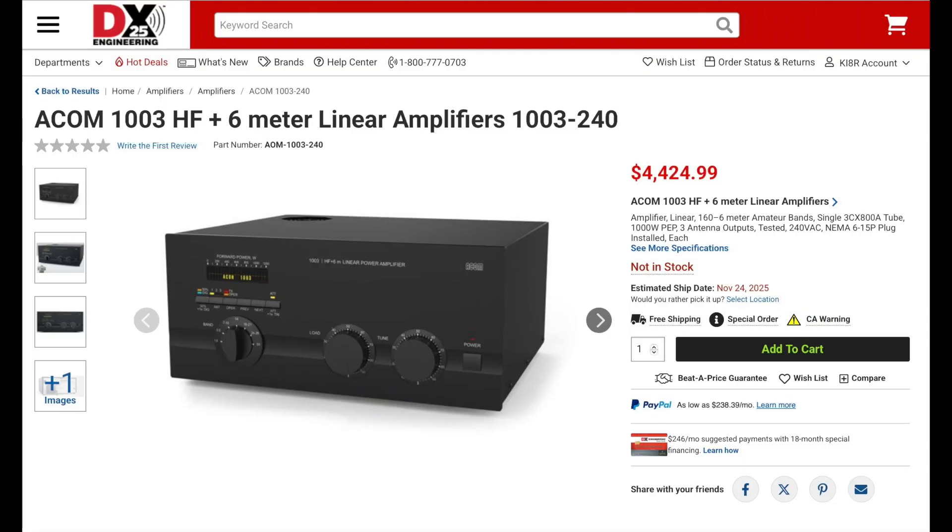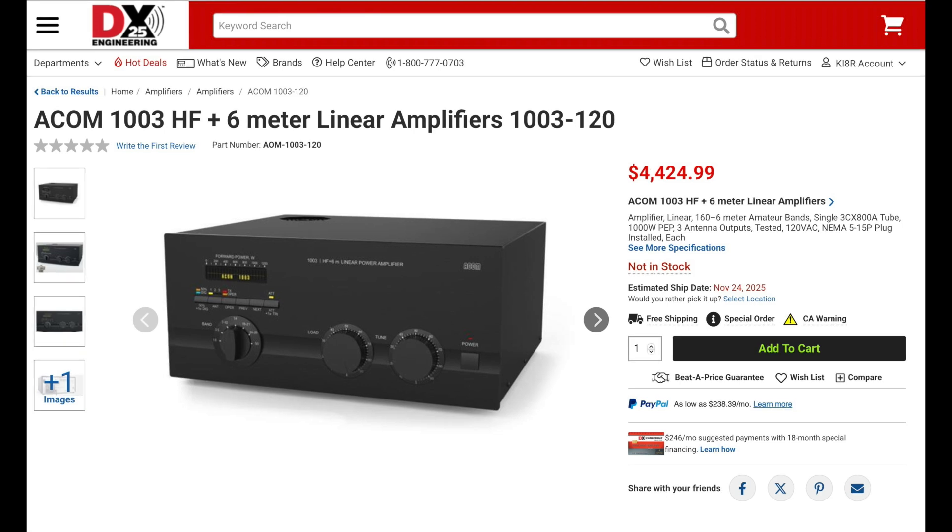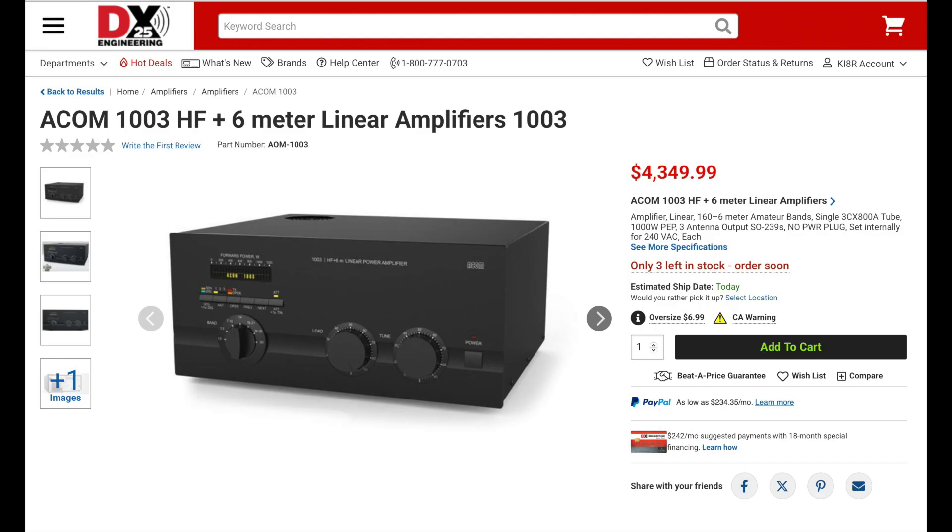DX Engineering offers the 1003 in three different configurations. The ACOM 1003-240 comes tested and pre-installed with a NEMA 6-15P plug for 240V operation. The ACOM 1003-120 comes tested and pre-installed with a NEMA 5-15P plug for 120V operation. Or you can purchase this amp with the voltage taps already set at the factory for 240V operation and install your own plug.